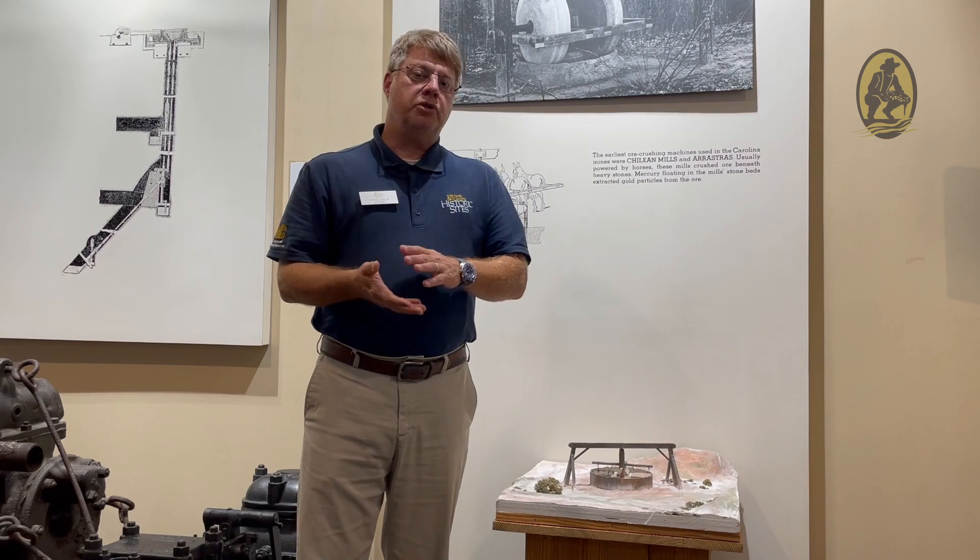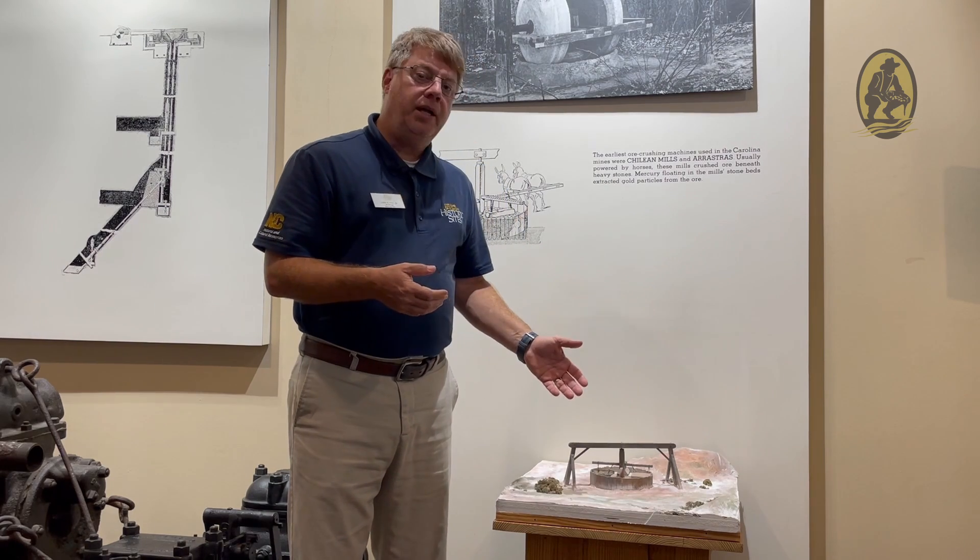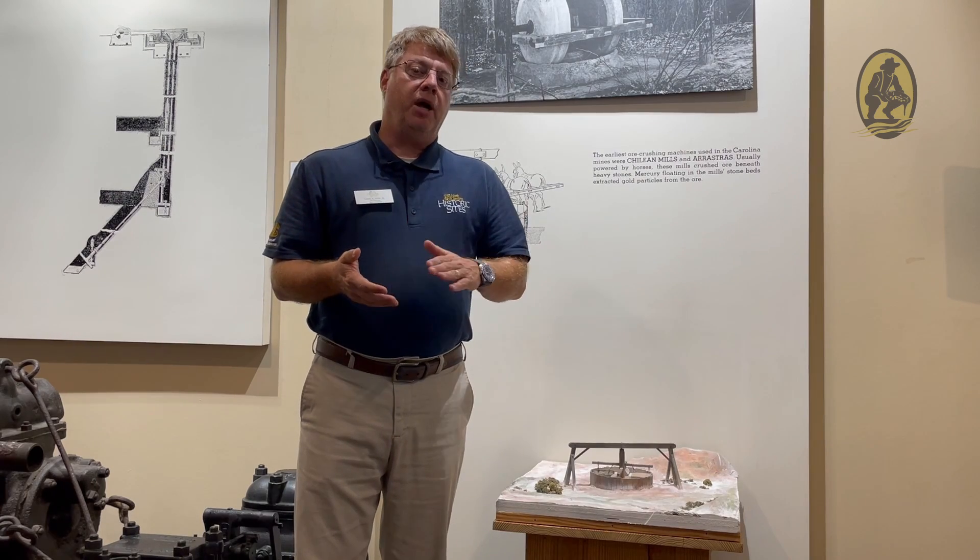Unlike the Chilean mills, which used two upright stones in a bowl moving around, the Erastra mills used anywhere from two to four stones with a smooth base, similar to this model here, pulled around by forces to crush the quartz and mix it with the mercury in the bottom of the bowl to form the amalgam.